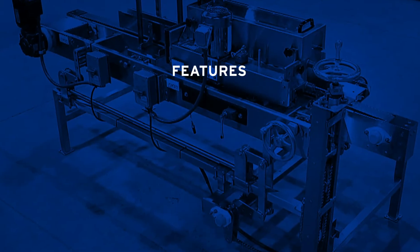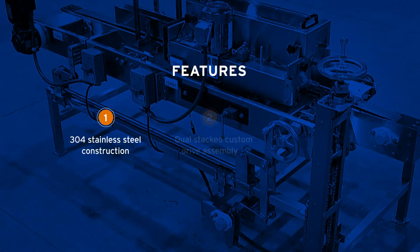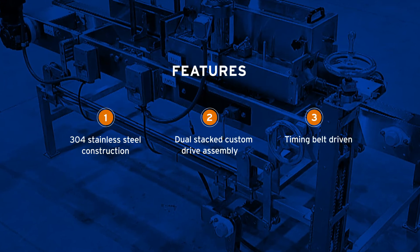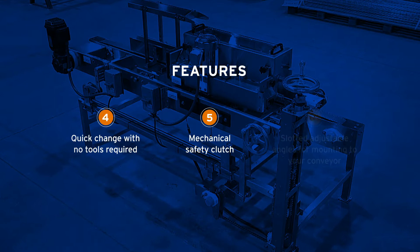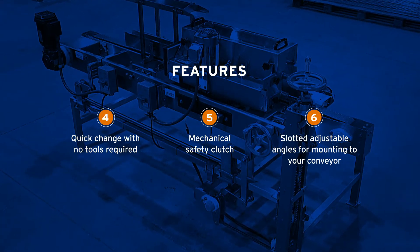The machine's features include 304 stainless steel construction, dual stacked custom drive assembly, timing belt driven, quick change with no tools required, mechanical safety clutch, and slotted adjustable angles for mounting to your conveyor.